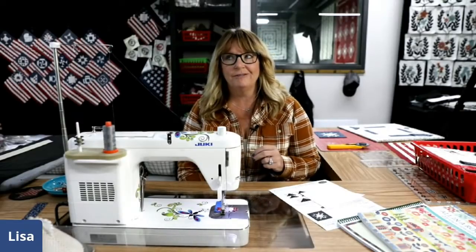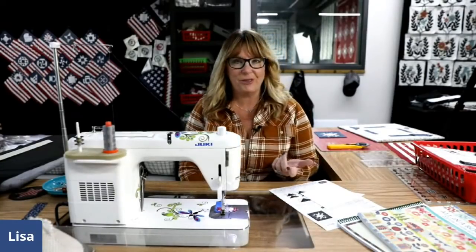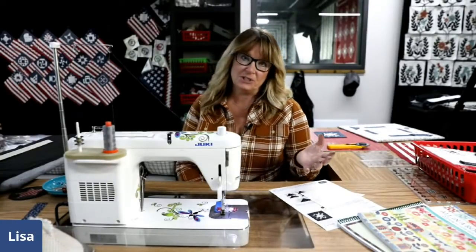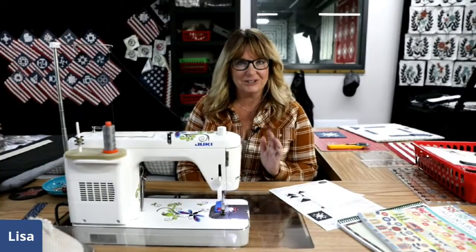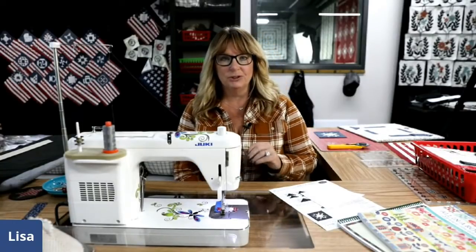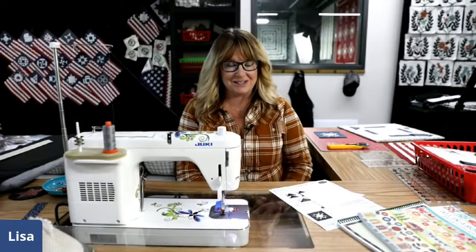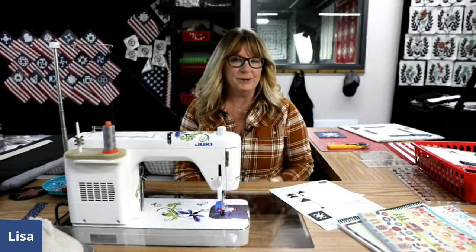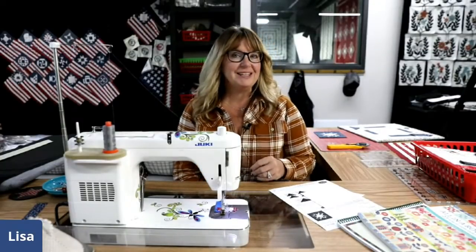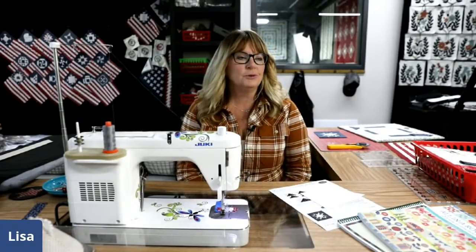One of those measurements is one and three-sixteenths. Where's one and three-sixteenths? Four sixteenths is a quarter, so it's in between a quarter and an eighth. We're just going to line up our ruler in between — not necessarily on a line because there are no sixteenth marks on my rulers. So today's block might be easy but it has some unusual measurements.